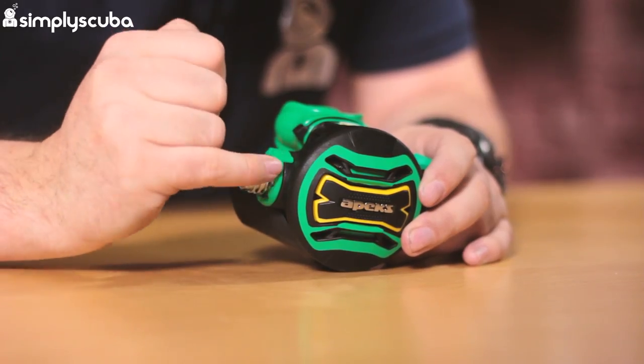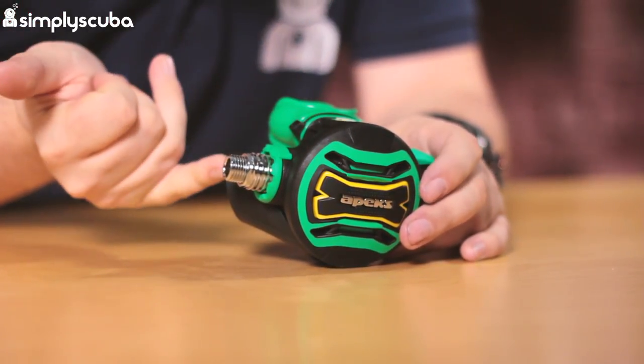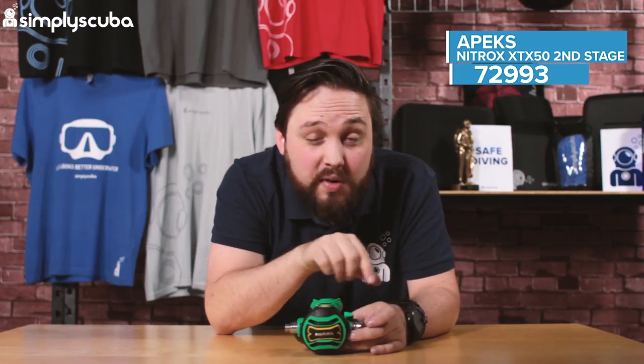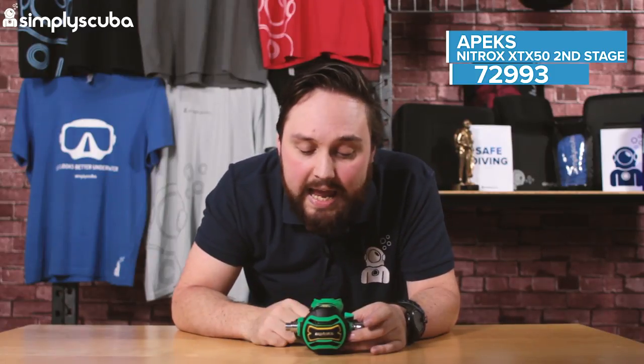You can see this green little section here — this is the first hint that this is an ambidextrous second stage. A technician can take the barrel out, sweep it around, and then your hose can come in from the left-hand side if you need that for your configuration.